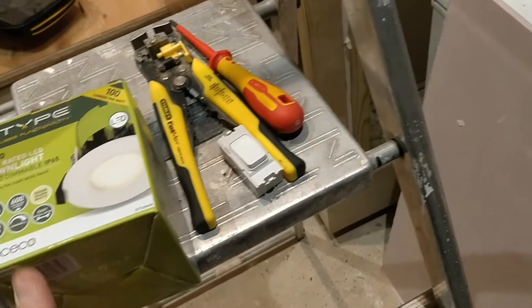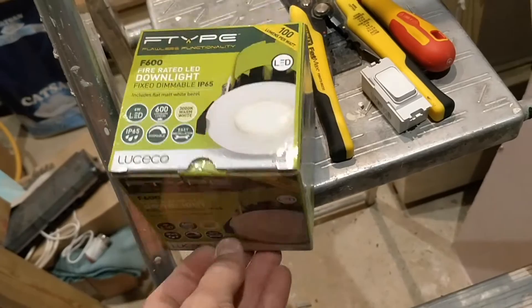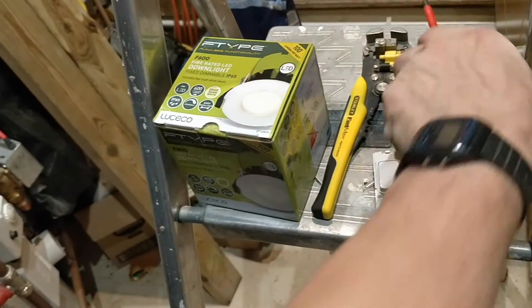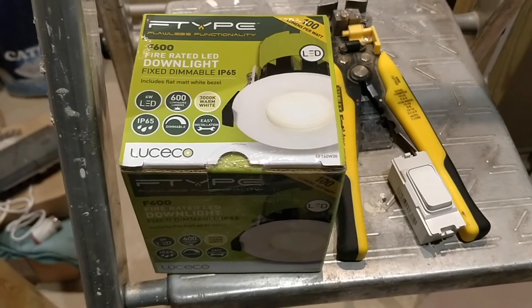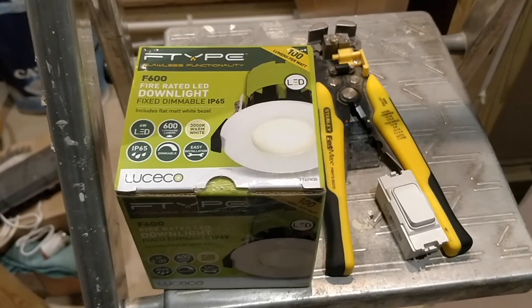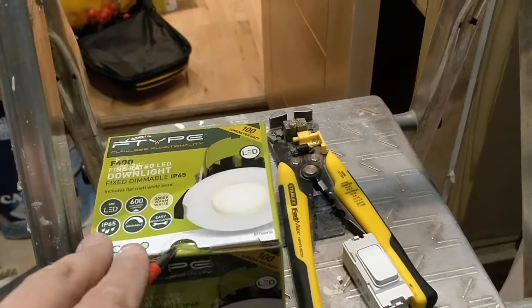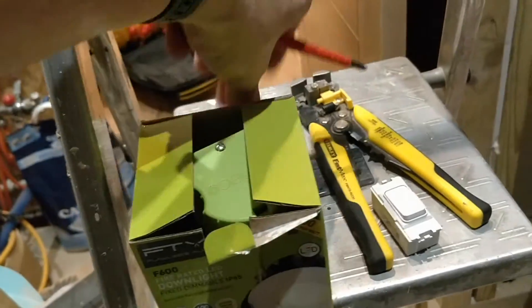These are so nice and easy to fit — I'll crack one open and show you. I really highly rate these Le Kiko — great brand. The installation is very easy and the first three lights took me all of five to ten minutes. That first one was a bit tricky because it has the switch feed and the connections, but it's quick and easy. I am very, very impressed with these — I think they look nice as well.